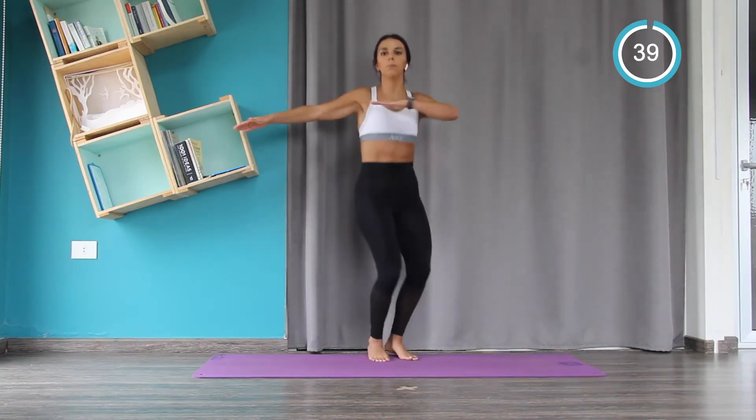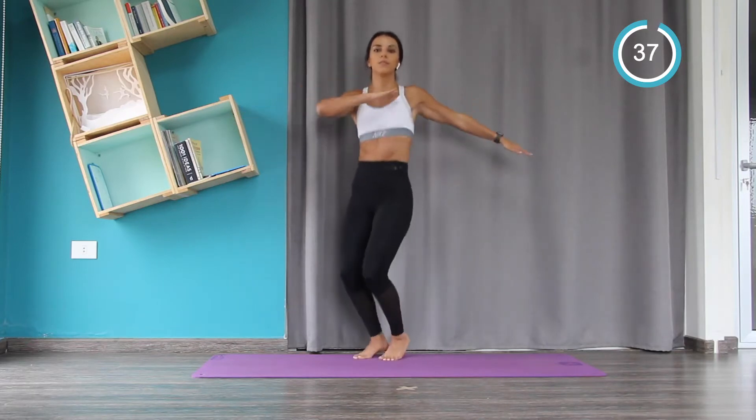Now we're starting with this move to warm up the obliques — you twist from the hips.